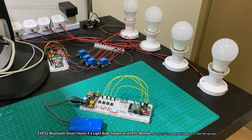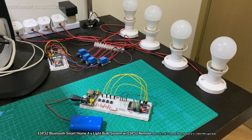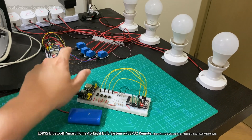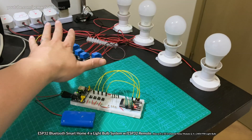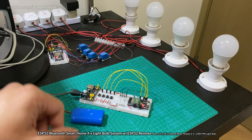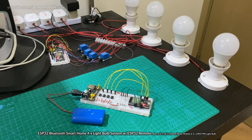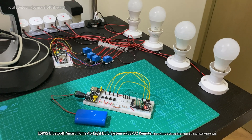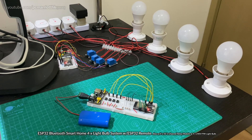If you want the code for that — for the remote control and for the lightbulb device — just go into the description on YouTube and download everything. Any problems or questions you have about this entire contraption, please feel free to ask.